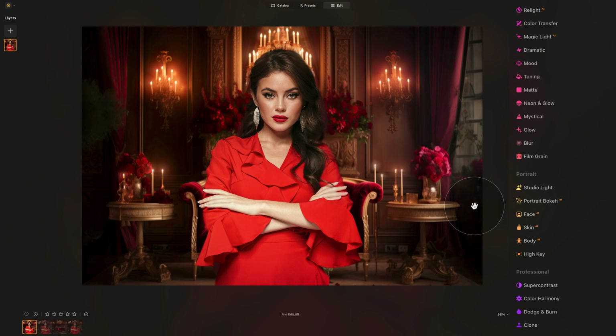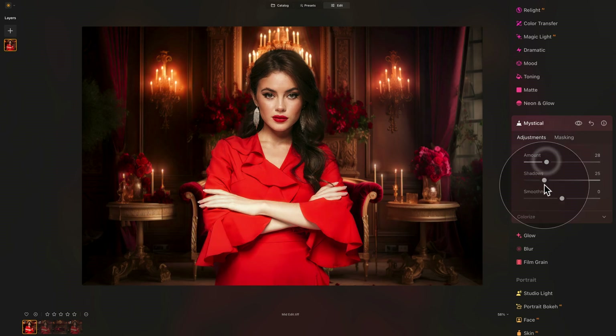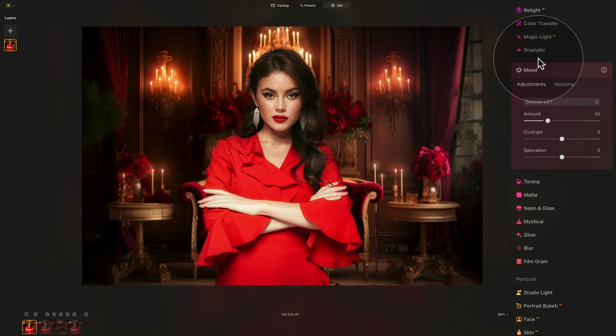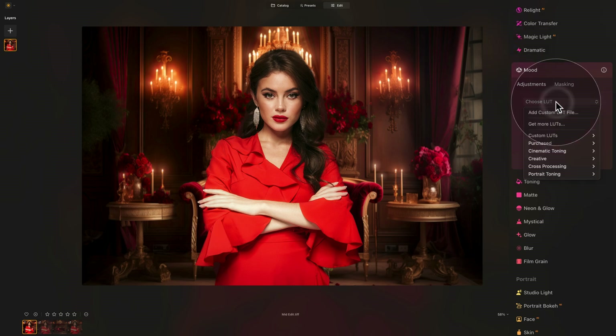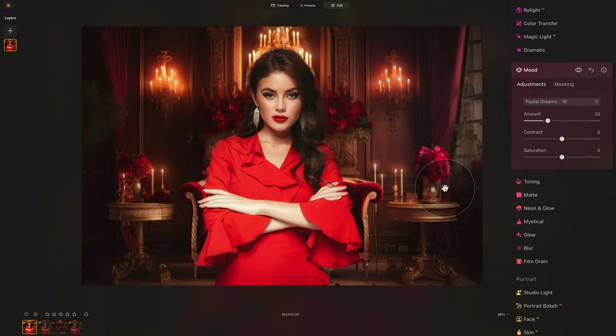We are almost finished. One more thing — a little mystical tool to make it more cinematic, so increase the amount option. Then go into the mood tool where we're going to add our LUT from the sample files. Click on the choose LUT dropdown, click add custom LUT file, navigate to the sample files, open the LUT folder, select Pastel Dreams and click add. It gets applied to the image, and when we look at the before and after, you can really see how it adds a very gentle pastel fade, a little bit of warmth, and makes it all work together beautifully.